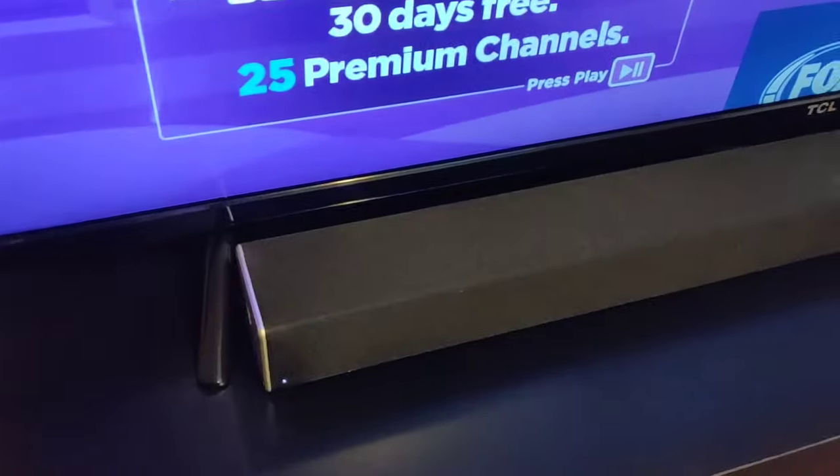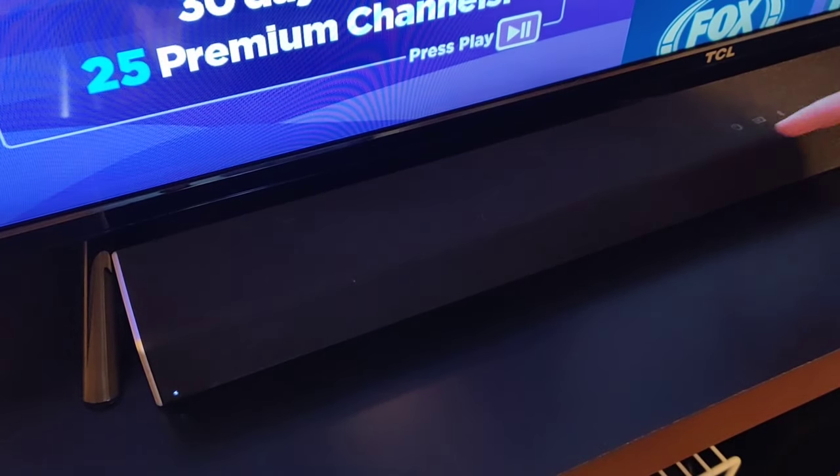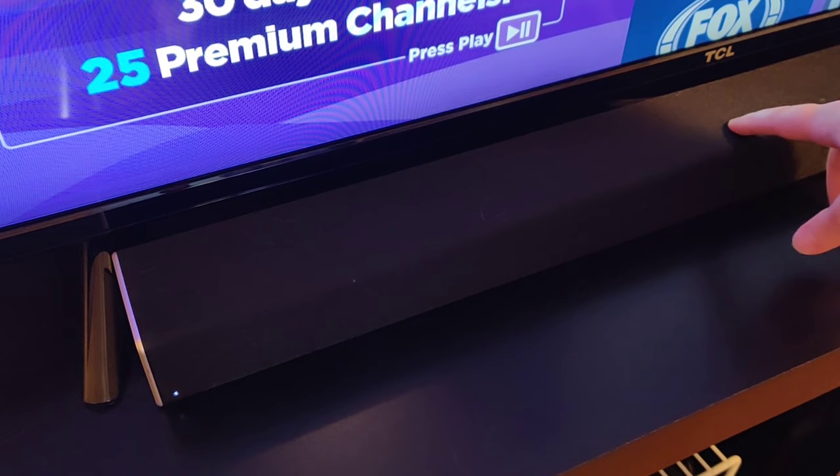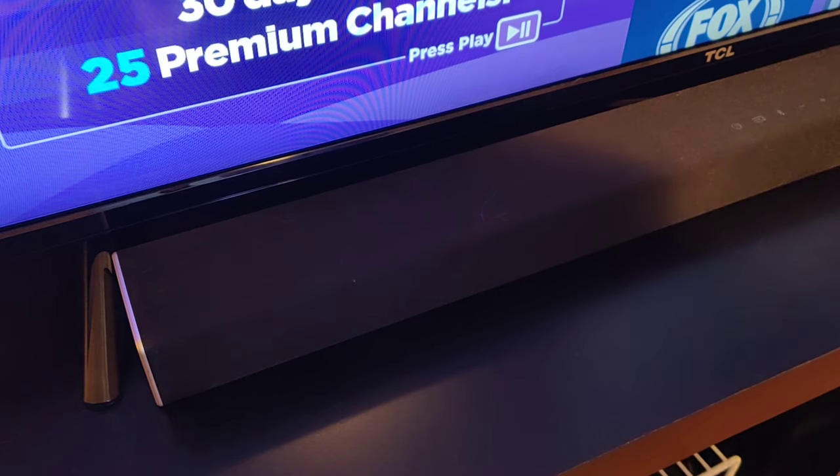So now we're going to go over to the Vizio soundbar itself. And once the subwoofer is in pairing mode, all we have to do is hold the power button down for about five seconds until we get three flashes over here on the left-hand side from the indicator. You can see it just did that.